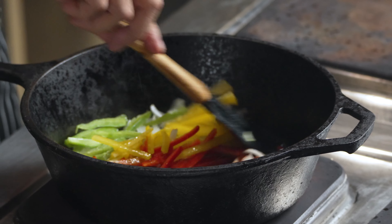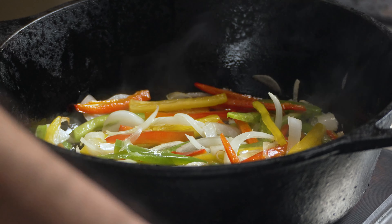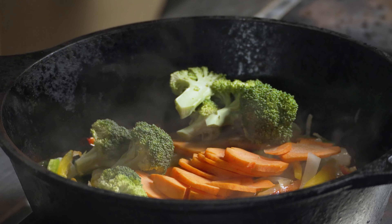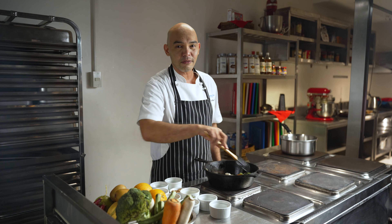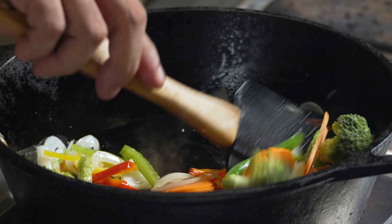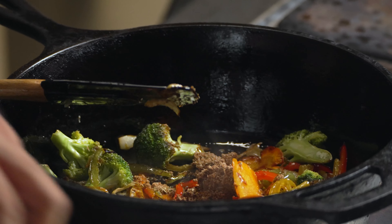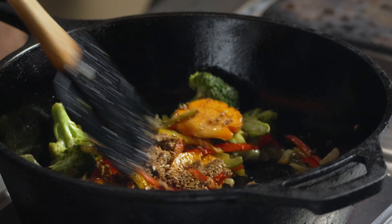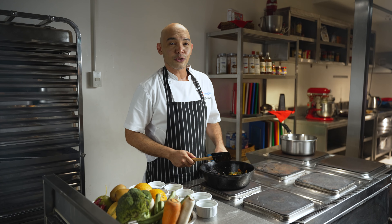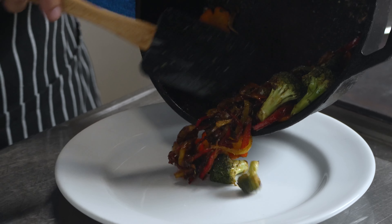Cook for 3 minutes. After 3 minutes, add carrots and broccoli. Cook and stir occasionally for 5 minutes. After 5 minutes, add the Cajun seasoning. Mix well and cook for another 5 minutes until the vegetables are charred.